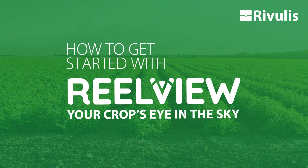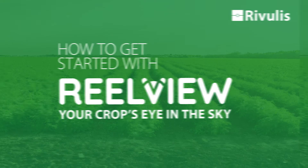Welcome to Rivulous RealView, your crop's eye in the sky. Setting up RealView is quick and easy — just follow these three steps.